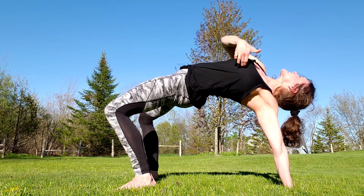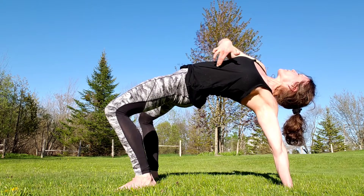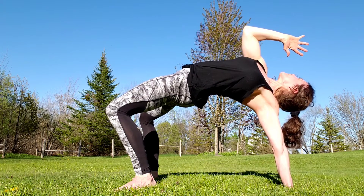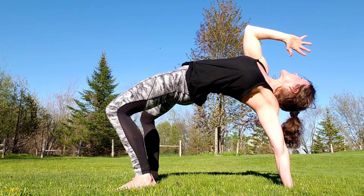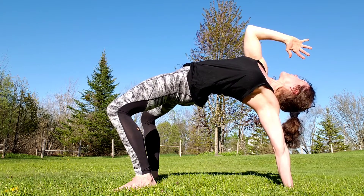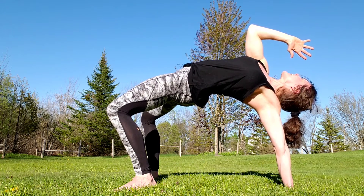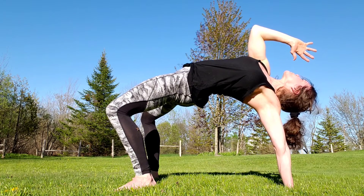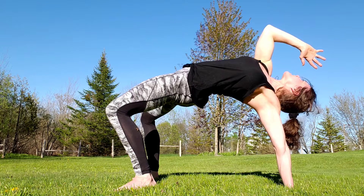I'm also in as much spinal extension as I can get into, which is good to open up the front of the spine, the abdominal wall, and such. I'm looking at the hand. If I can get to maximum extension of the hips and spine and hit this full three-point bridge, then I can continue with the development of the full Crab Reach, where my arm will continue to travel.